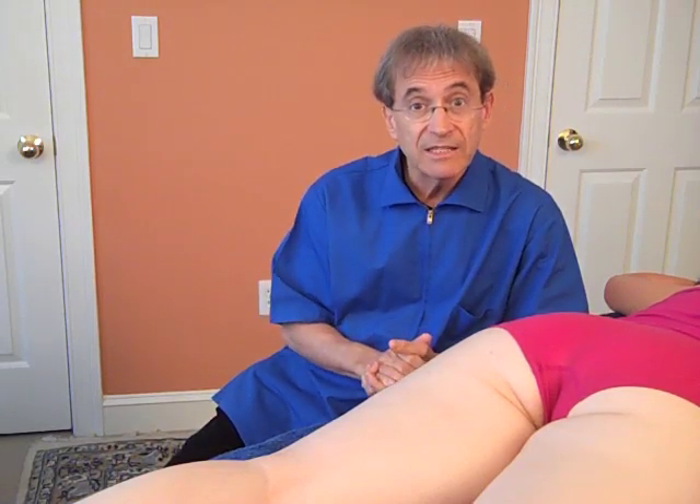Hi there. Now we're going to do the hamstrings. The hamstrings can be injured in many places: right at the ischial tuberosity where they have a common tendon, in the muscle bellies of all three muscles, and down near the knee — where the hamstrings get their name from those stringy things behind your knees — where you have the tendons.